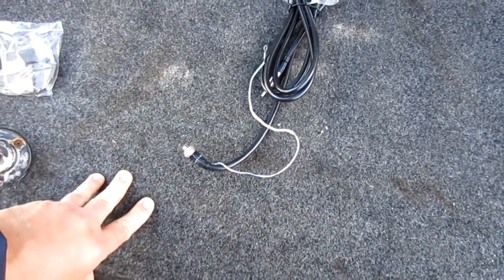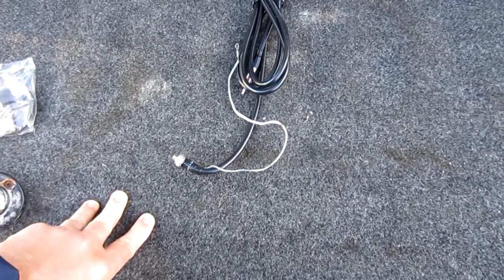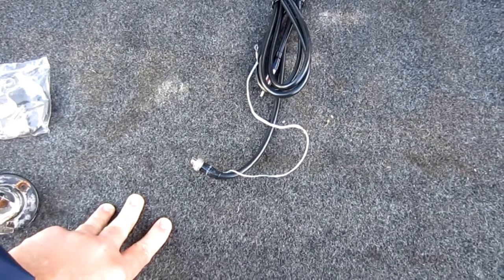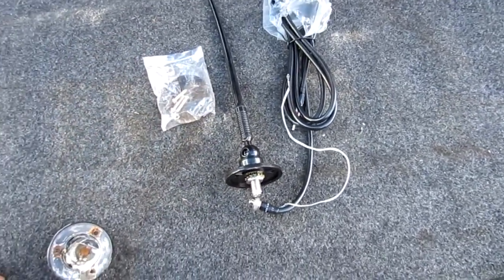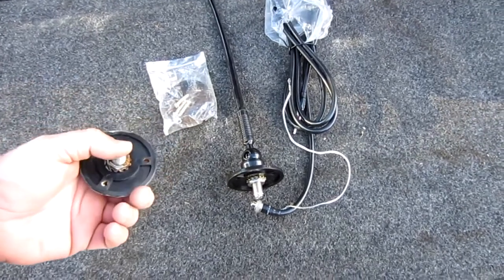That's something I had to figure out when I was doing my CB antenna install. If you want to check out my CB antenna install, check out my channel — it's a side-mount CB antenna. I wanted to go ahead and show this to you and let you know: if you have an older camper with this style antenna and you don't want to redo all your wiring through the walls and roof, this is the one you need.